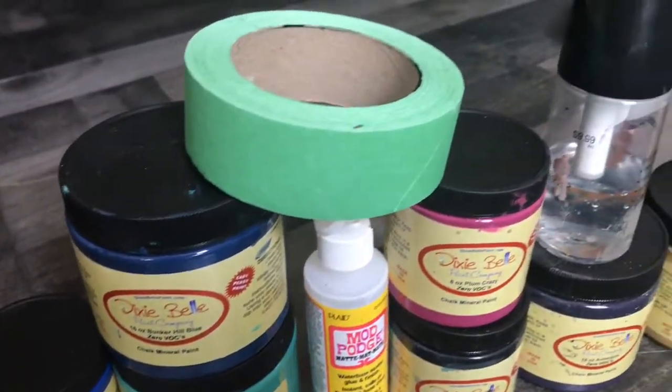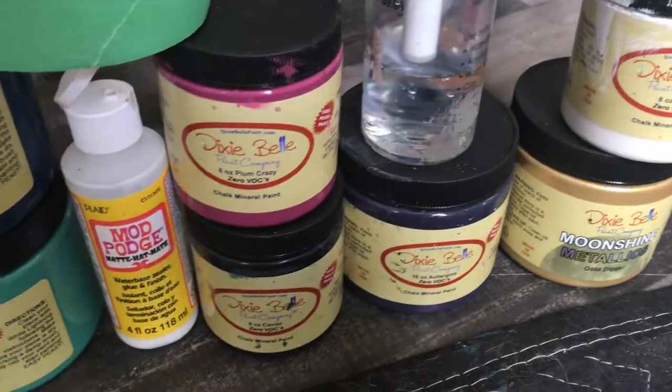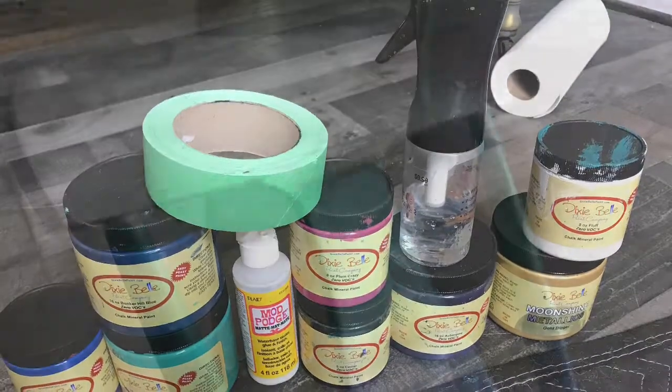Colors used: Mermaid Tail, Cobalt Blue, Bunker Hill Blue, Plum Crazy, and Aubergine. Caviar and Fluff for the stripes, as well as Moonshine Metallics for accents.